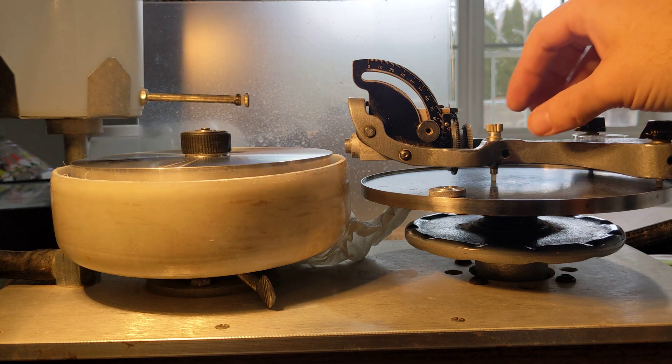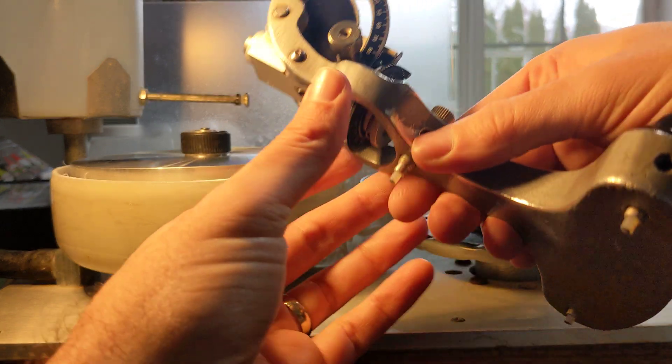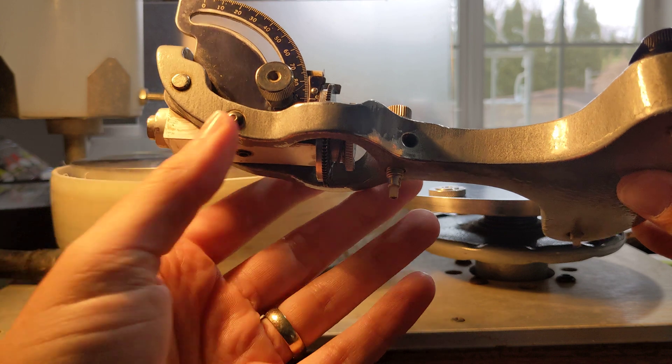Hello there! This is going to be a short and quick video detailing leveling a handpiece style faceter — specifically a Raytec Shaw model.